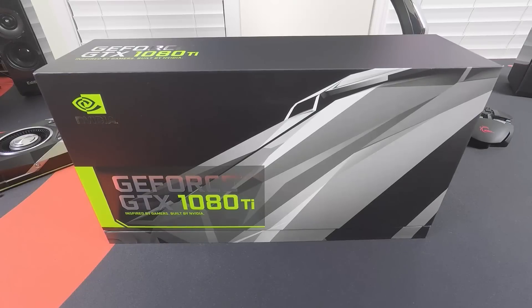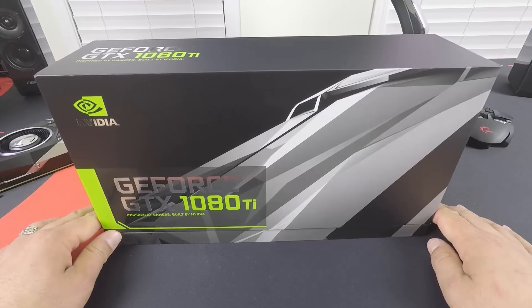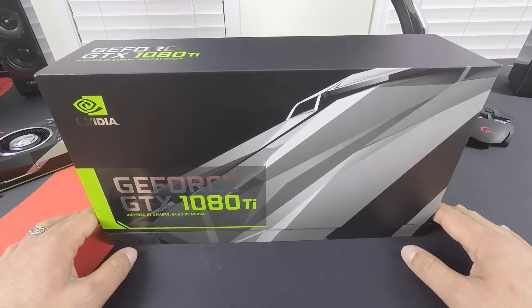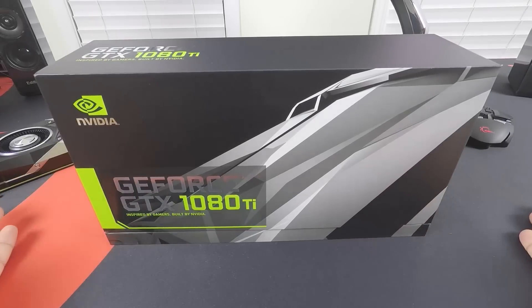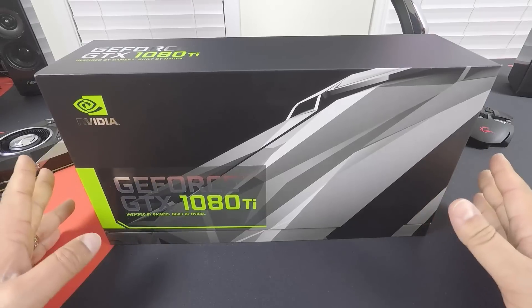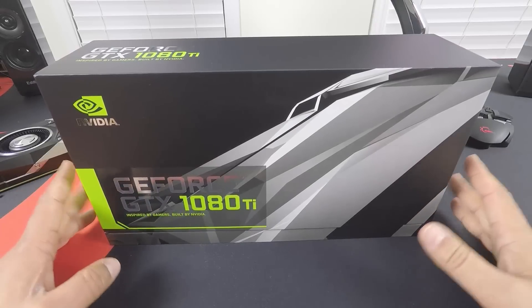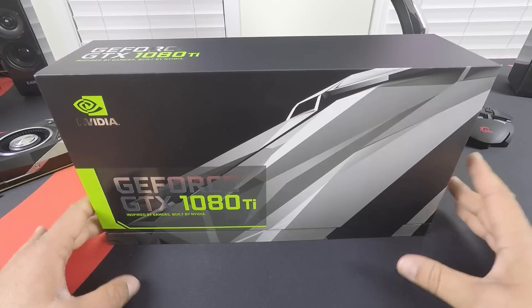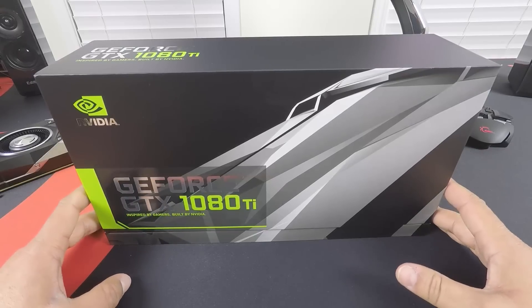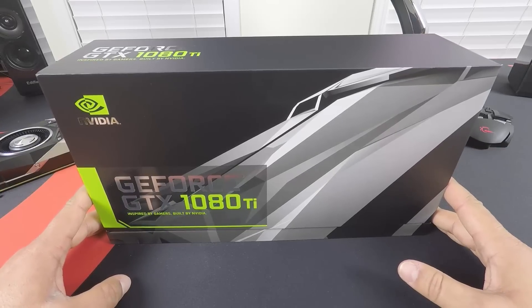Will it beat the Titan X? Will it be better than the 1080, although the 1080 is a monster in its own right? Today we have a review sample, so we'll do a quick unboxing and go through the major highlights and whatever specifications I'm allowed to talk about at this time. The actual review will be coming in a few days with a bunch of game benchmarks — DX12, DX11, and a mix of whatever seems interesting — and we'll see how it performs for real.